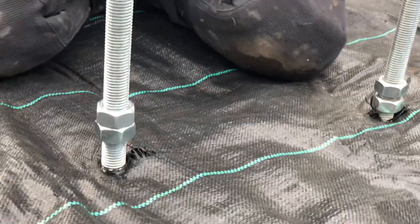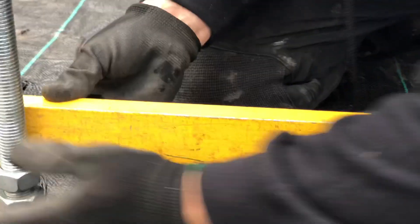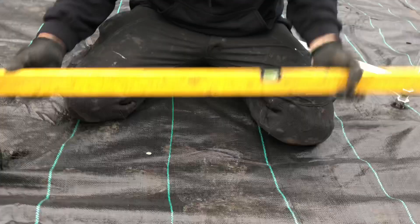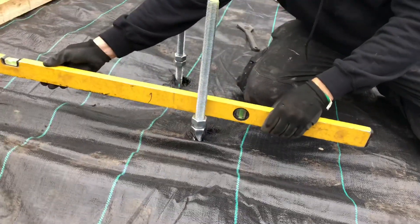That will provide the base for the shoe to go on, and then he'll move on to his next one. I'll show you how he can do it with a level as well. If you haven't got a laser, you can do the same thing with a spirit level. He'll sit the level on the nuts, find his level, and wind the nut up until it's level. Then he'll lock the nut off, and when doing the next one, he'll rotate the level just in case it's out — that way it always rectifies itself.